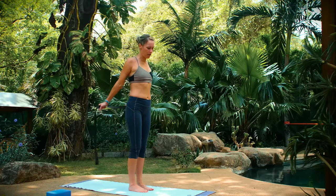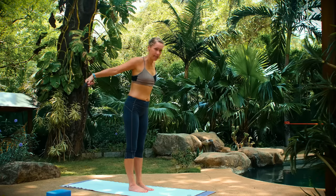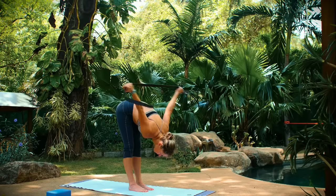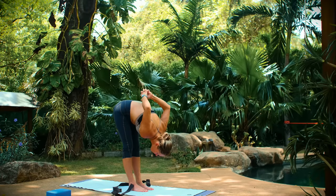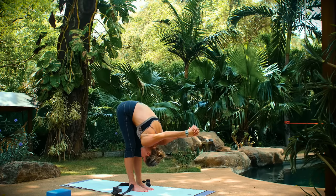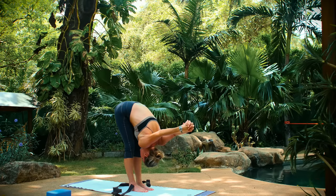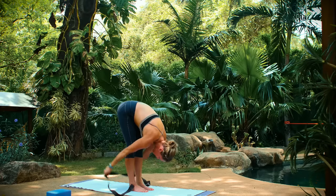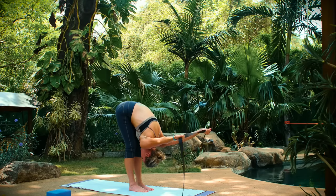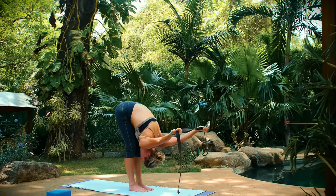We're going to come into a chest expansion. Bend your legs again and come forward. If you're holding on to your strap, you can take it as wide as needed. Or if your hands are clasped, they're coming up and over the back of your head. Either way, however you're holding on, I want you to feel a stretch in the fronts of your chest.